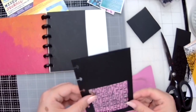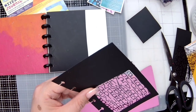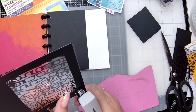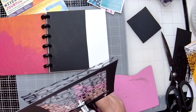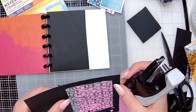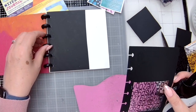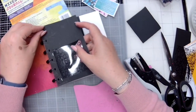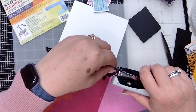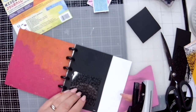I'm just trimming the transparency to size and then I'm going to start fixing my pocket together. For this I'm just going to use the Tim Holtz Tiny Attacher because it's a nice and quick way to fix those bits together. If you're not into staples, you could use glue, double-sided tape, or anything like that. You could even punch holes and stitch around the edge of your pocket too.